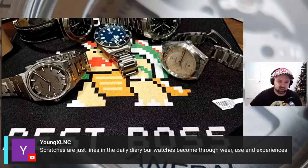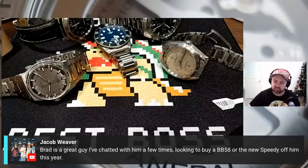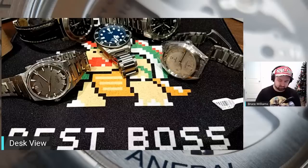Wilson says the bracelet is awesome — it totally is. Young XLNC says scratches are just lines in the daily diary — our watches become through wear, use, and experiences. Brad is a great guy — someone in chat is looking to buy a Black Bay 58 or the new Speedy from him this year. The new Speedy is one I'm really looking forward to as well. Werner says he's had the Pelagos for three years and will never fall out of love — would choose it twice over a Sub.